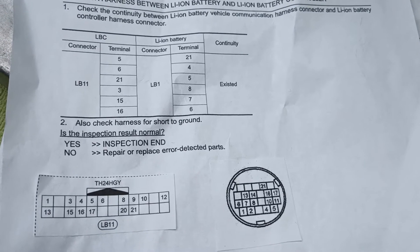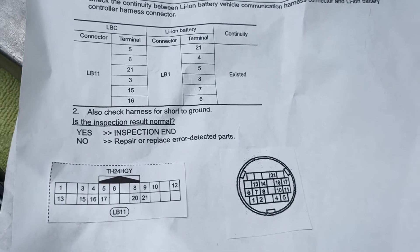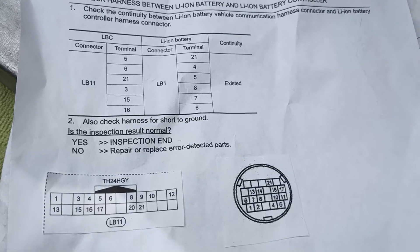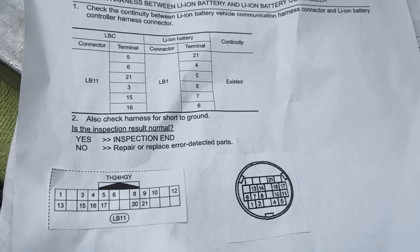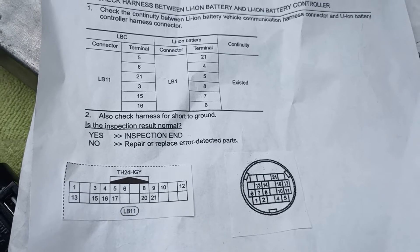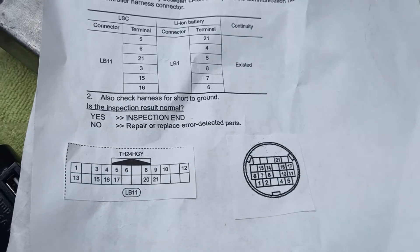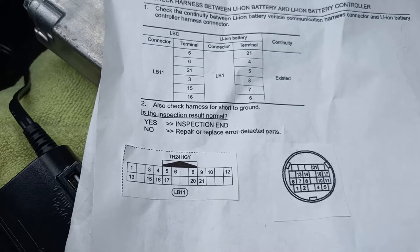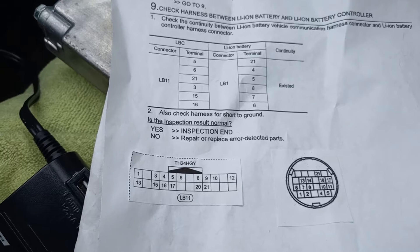Welcome to today's video. I have a bit of good news on what I've been trying to do - connecting the BMS to the OBD2 port outside the car. Right from the first day that I did the connection, I got the connection right, only that I did not finish the steps. Eventually I got it.